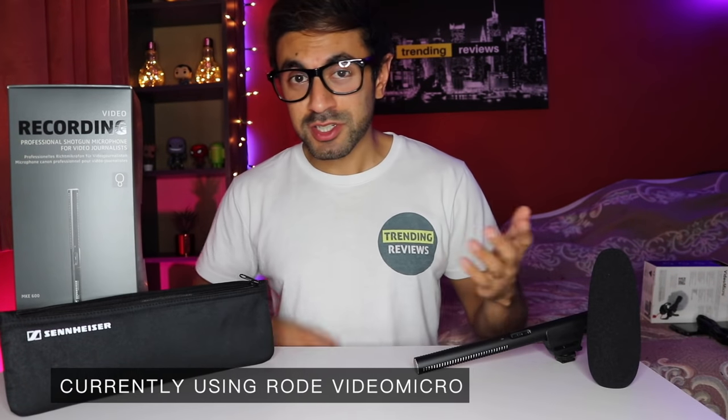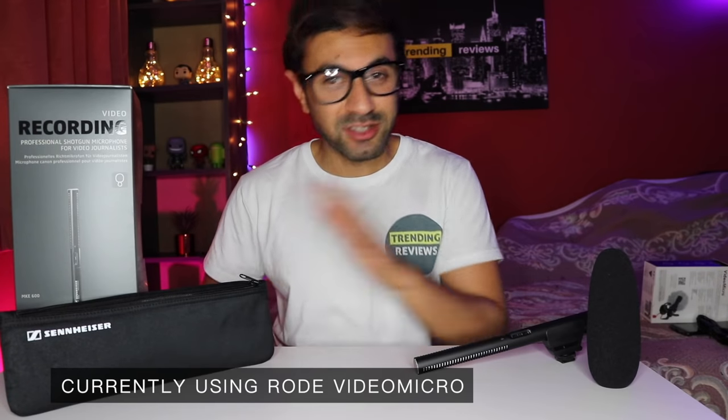So there you have it guys. As you can see, the Sennheiser microphone quality was 10 times better than the Rode VideoMicro. The shotgun mic is a lot more expensive but let me just break it down for you.